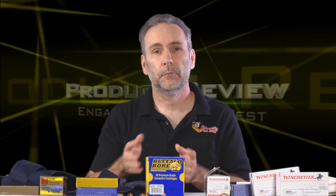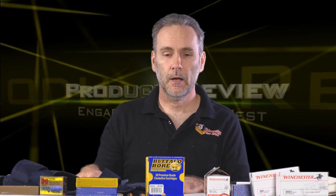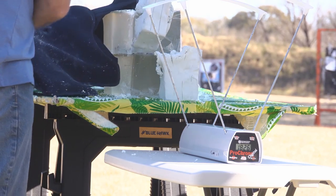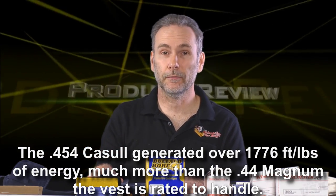Did anything get through? Yes. I wanted to push it to the limit and find out what it would take. I brought out the .454 Casull from the Raging Judge Magnum — and it was no contest. It zipped through the vest, blasted entirely through the clay, left a massive crater, then penetrated into the ballistic gel block behind the vest and went about 10 or 11 inches in. No soft body armor is going to stop a .454 Casull — but to its credit, the vest stopped everything short of it.